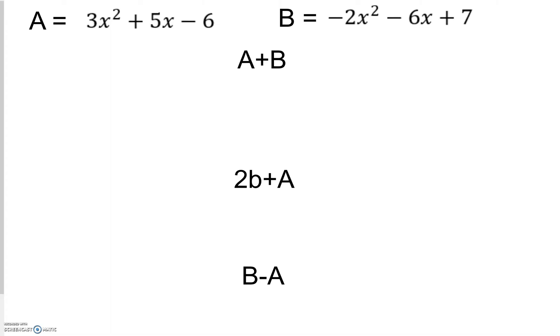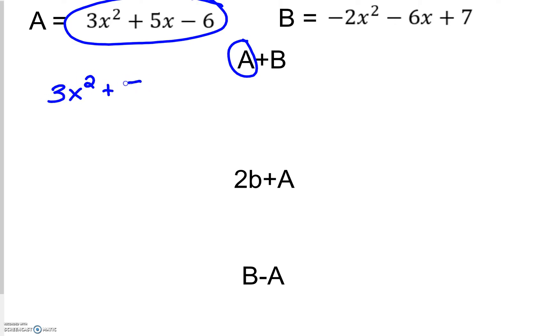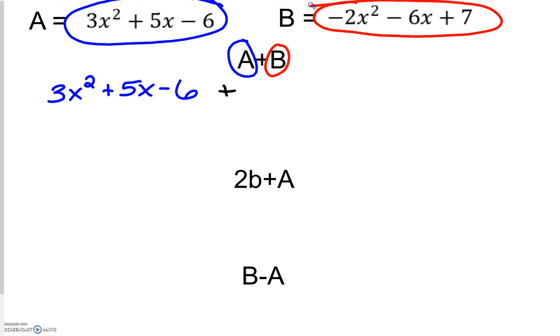The first thing that we want to do is find a plus b. So I'm going to rewrite and substitute in that polynomial: 3x squared plus 5x minus 6, plus b, which is negative 2x squared minus 6x plus 7. Generally we want to use parentheses around anything with more than one term, but since this is an addition problem, it doesn't really matter because in the end we're just combining like terms.